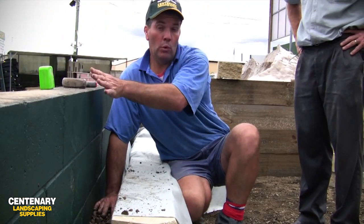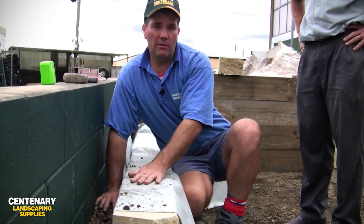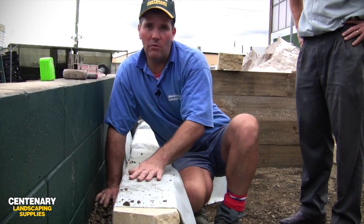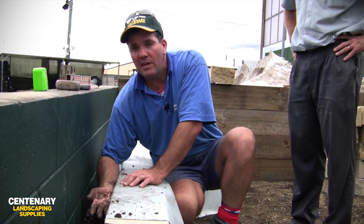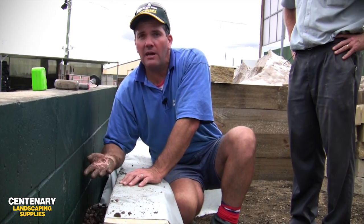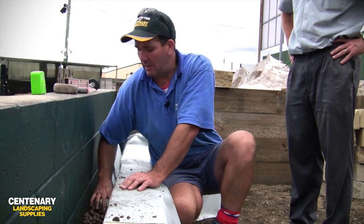If you're in an area that has a high water flow, you may want to fill the void of this retainer with drainage gravel. If it's going to be a garden bed, you may fill up half of the retaining wall with drainage gravel and the other half with soil and mulch to create a garden bed.